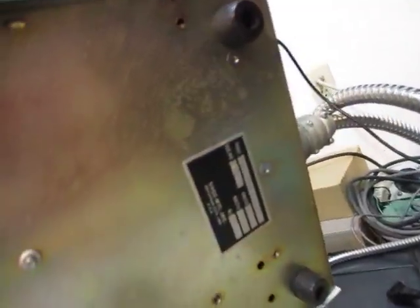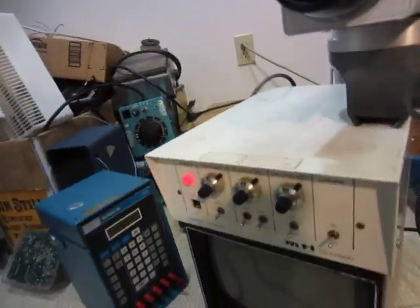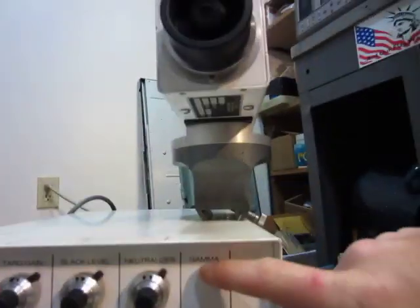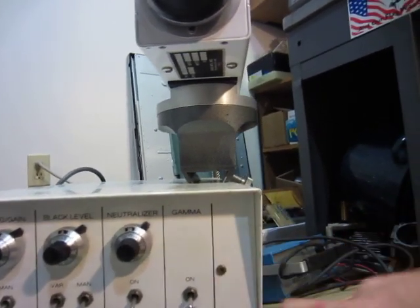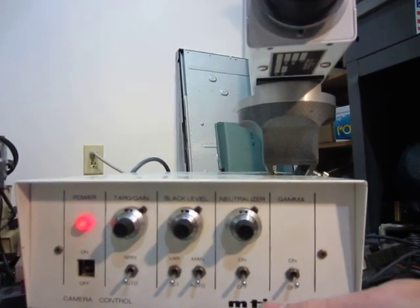I took this apart and I couldn't find any dates anywhere, so I'm not really sure how old it is. But it seems pretty old, but it works. It's black and white. I'm not really sure what gamma means, but it doesn't really seem to have much of an effect on the picture. It's got a good bit of controls here.